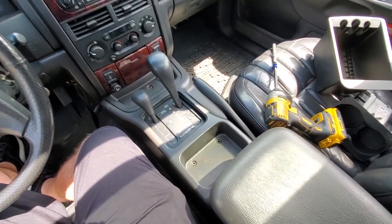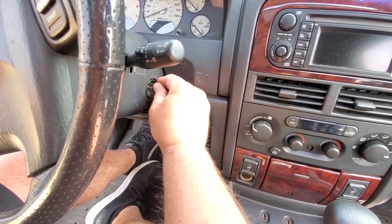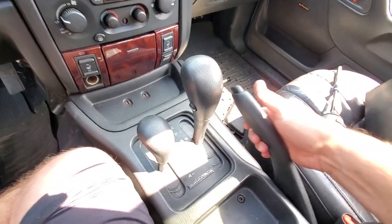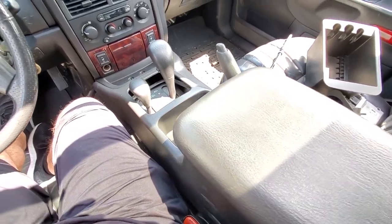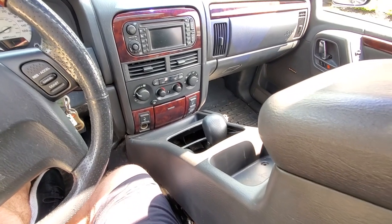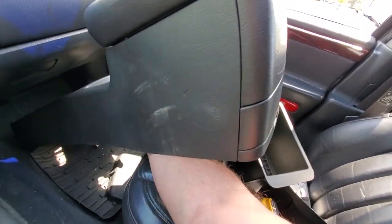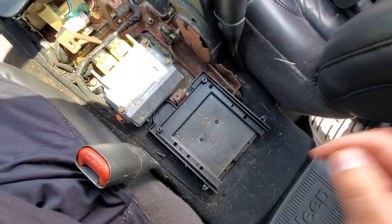Once you've got those five inner screws removed, that should be it — go ahead and lift this console up from the back and give it a good jiggle. Now you've got to stomp your brake, turn the key to the run position, move the shifter into neutral, move the transfer case into neutral, lift up the e-brake, and with one hand you should be able to wiggle up this console nice and easy. There we go — I'll just rest it right over here.